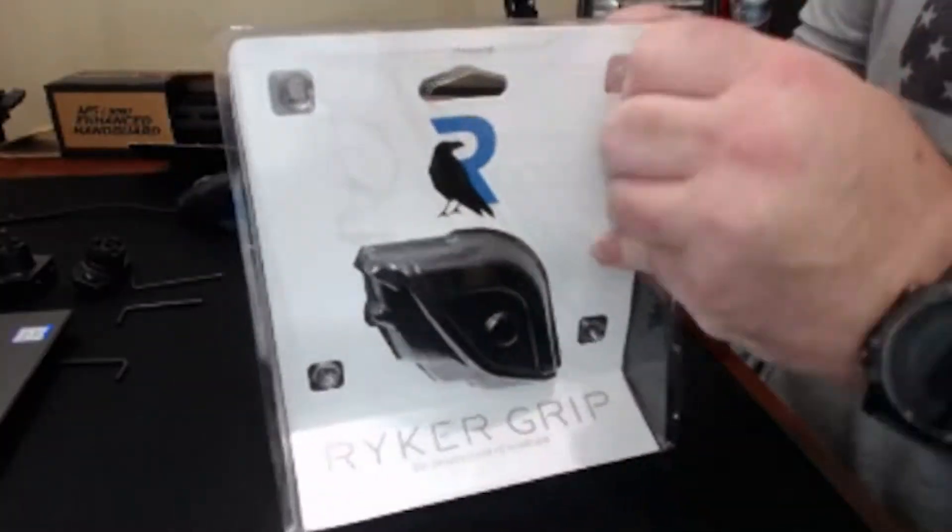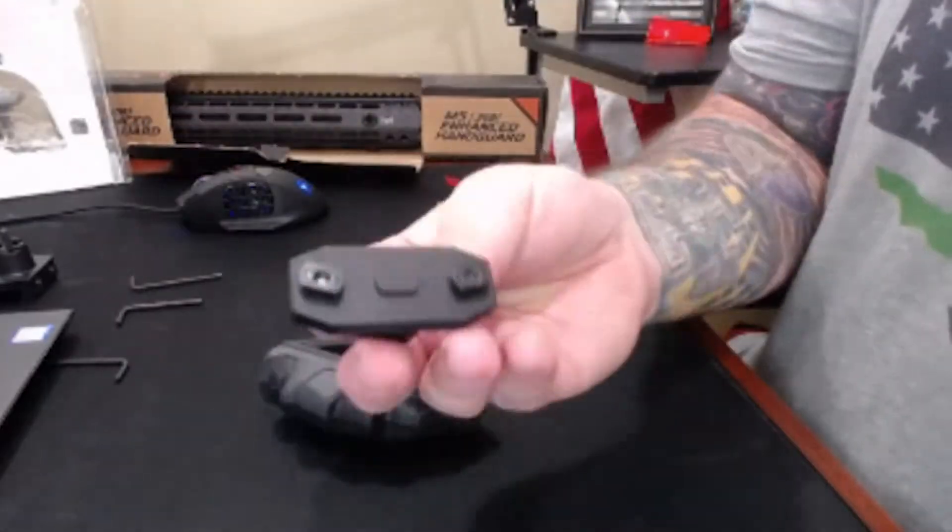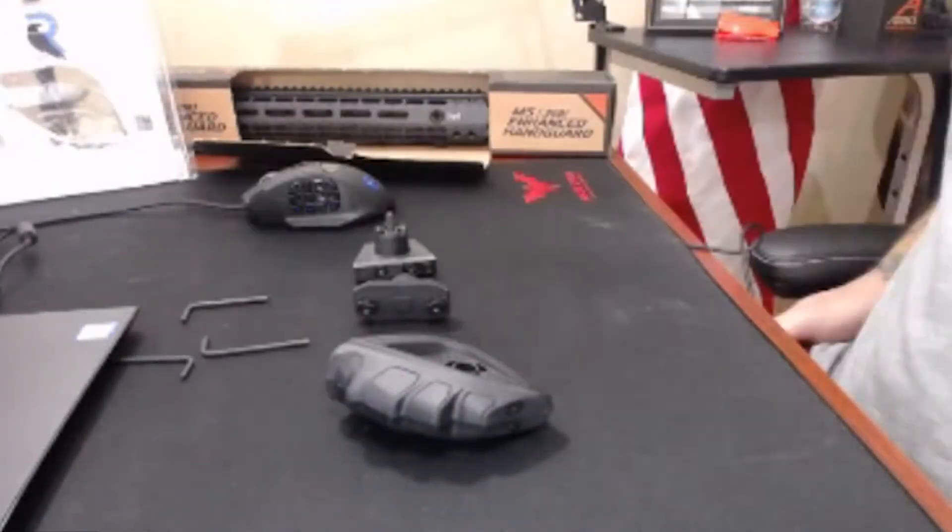They have a lot going on right now. I talked to Ron over at Riker and he sent me one of these to check out because we have an interview coming up on my show, The Protectors. So what I'm going to do today is throw the Riker grip on the enhanced handguard — it's M-LOK, so it should be pretty quick.